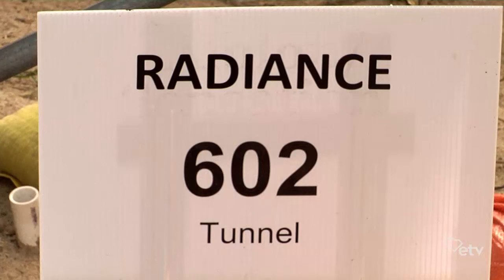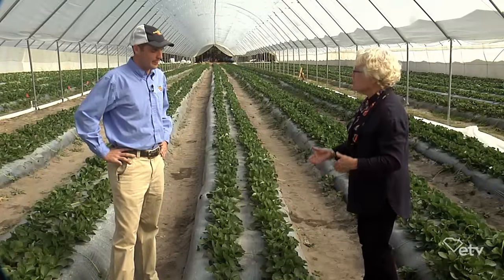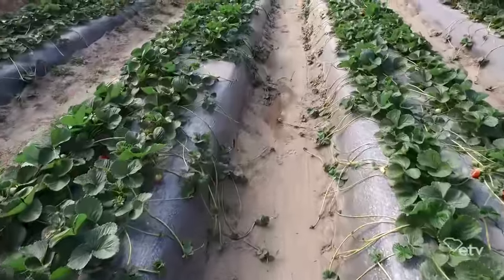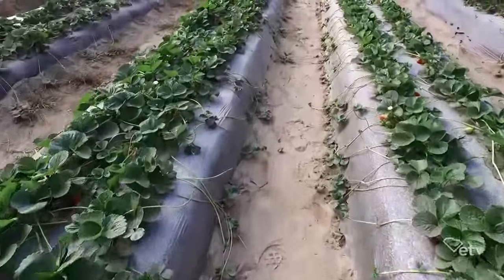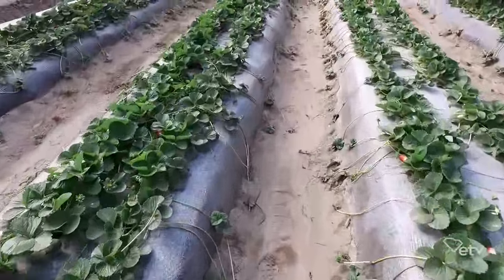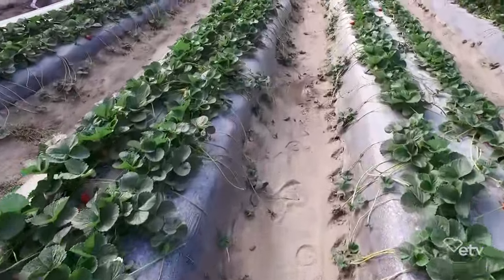This particular variety that we're in now is Radiance, and we also have Albions — they are day-neutral berries. Right here, we're growing in a plastic culture, which is a raised bed that's tarped. That helps with weeds and isolates the plant. We also fertilize through our irrigation system underneath this plastic, so it's very similar to what we do outside for our spring berries.